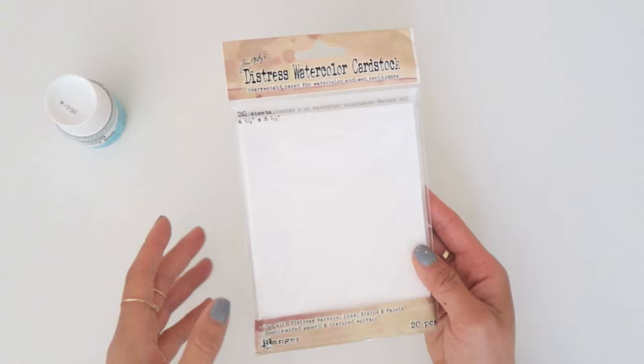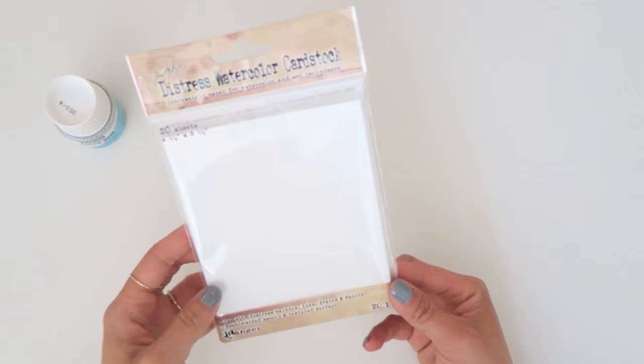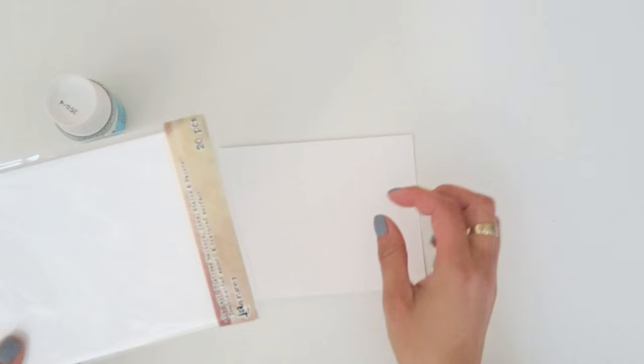Hello Cuties! I've got a really fun project to show you. Today I'll be working with this Tim Holtz Distress Watercolor Cardstock. It's a perfect size to work with when you're experimenting with new things.